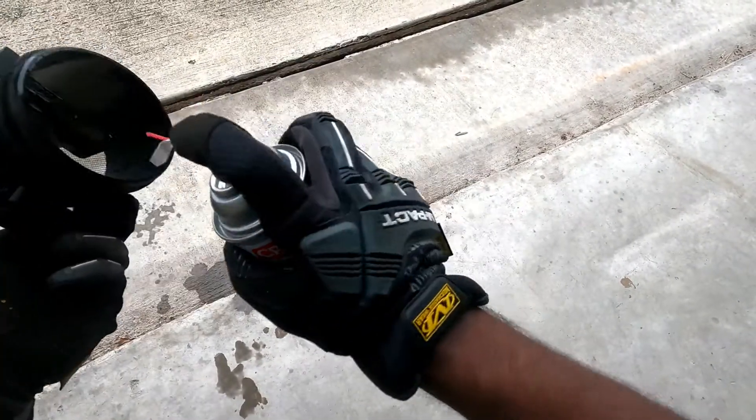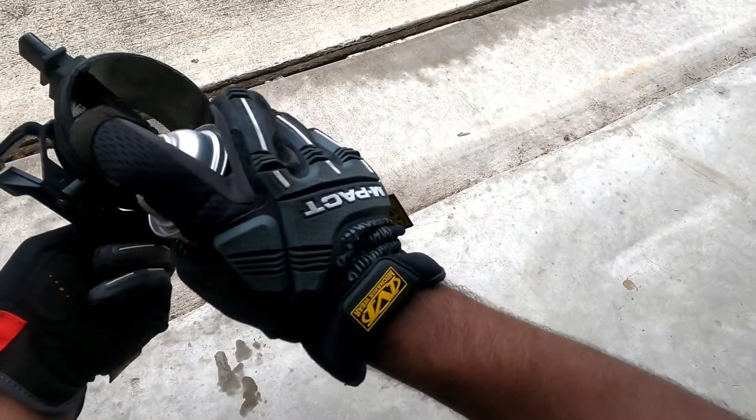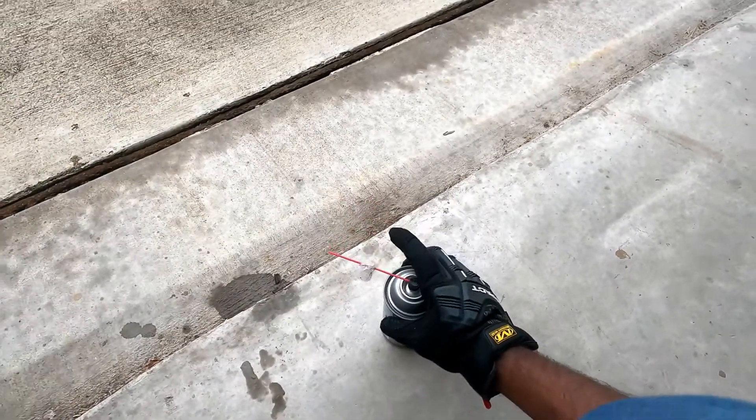Just spray it as much as you can and leave it for 15 minutes. Make sure it's fully dry before we install it.